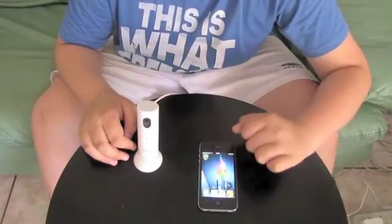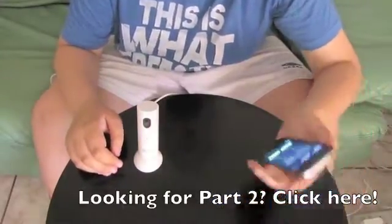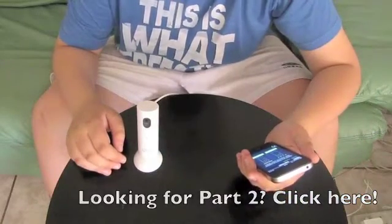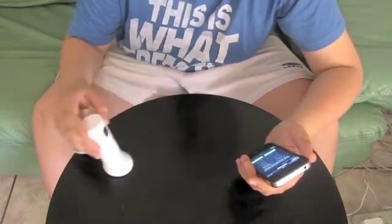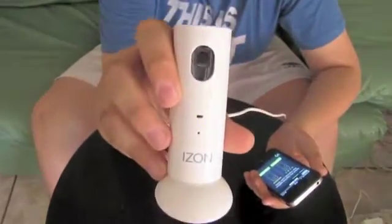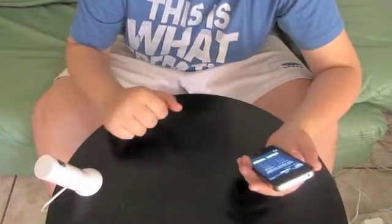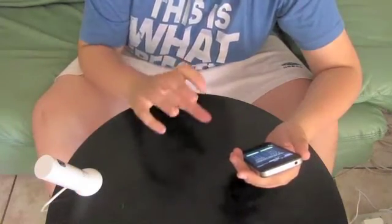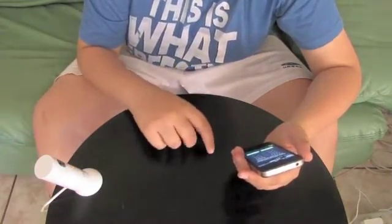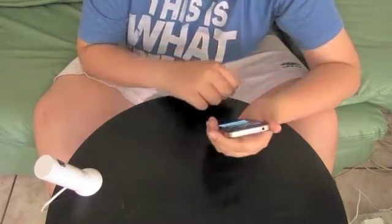I'm going to go ahead and launch the Eyes On app. For setup, it's going to ask which flashing pattern matches your Eyes On. At the moment, as you can see, it's blinking orange the whole time — it's got a nice little LED, orange and green, but right now it's just constantly blinking orange. So that's pattern 2 on the app.